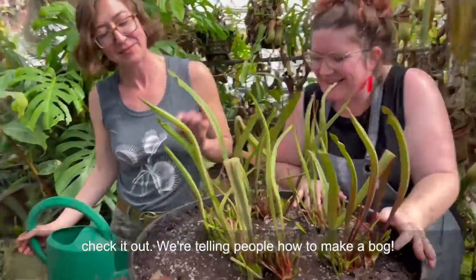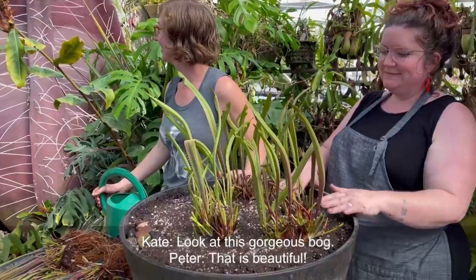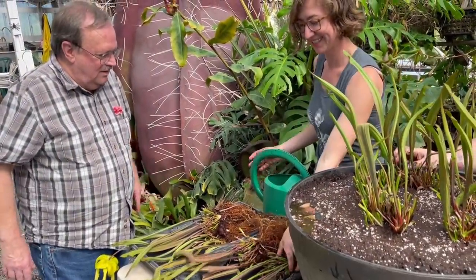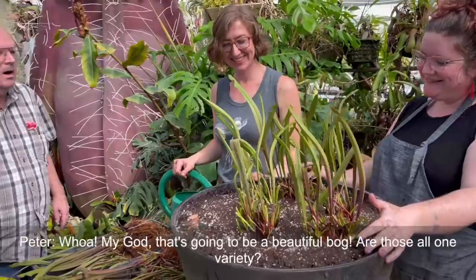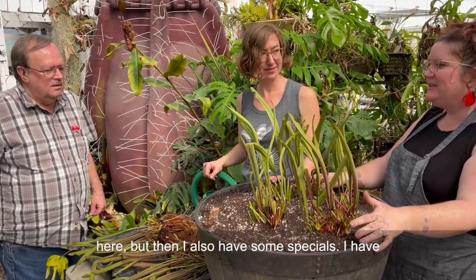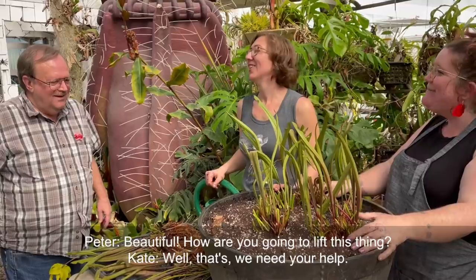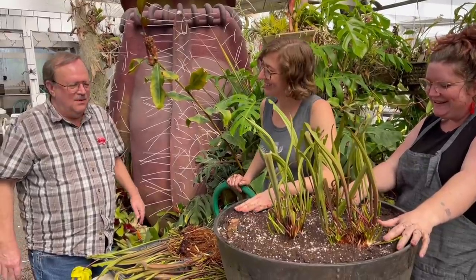Peter comes over to check it out - the bog looks gorgeous. He notices the crazy roots on the plants and declares it's going to be a beautiful bog. The bog contains mostly Sarracenia flava along with some special varieties including Hurricane Creek and Adrian Slack, plus Royal Ruby. The bog is so heavy they joke they'll need Peter's help to lift it.